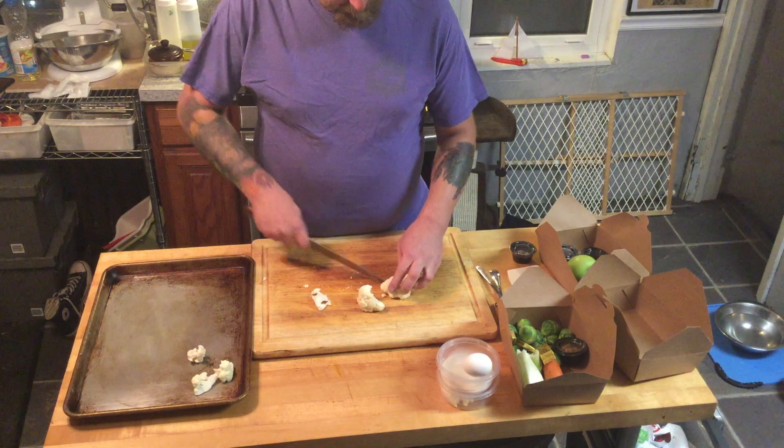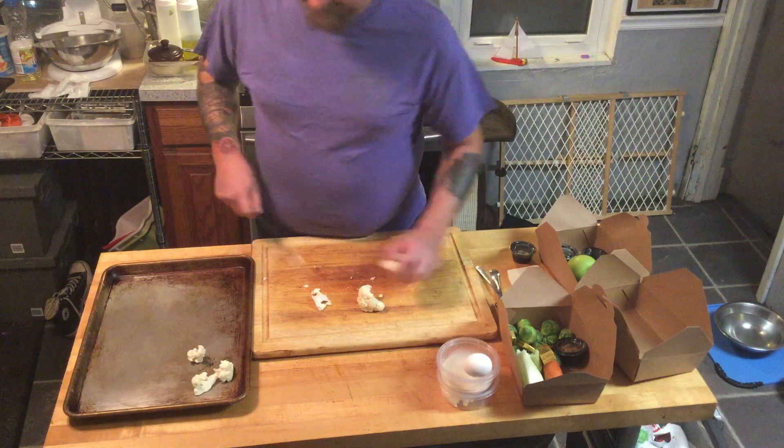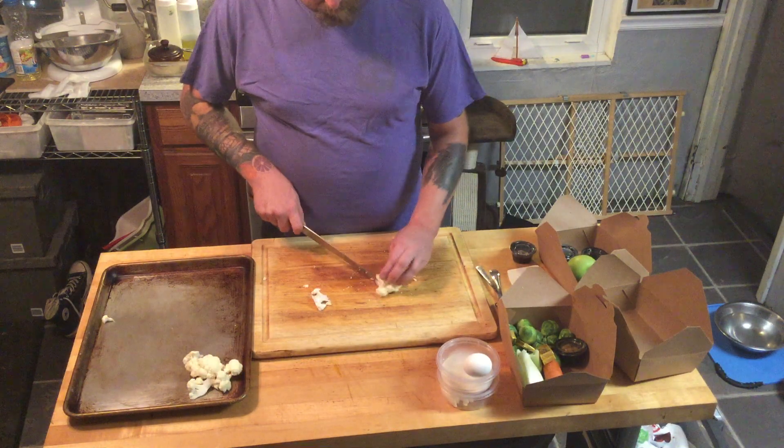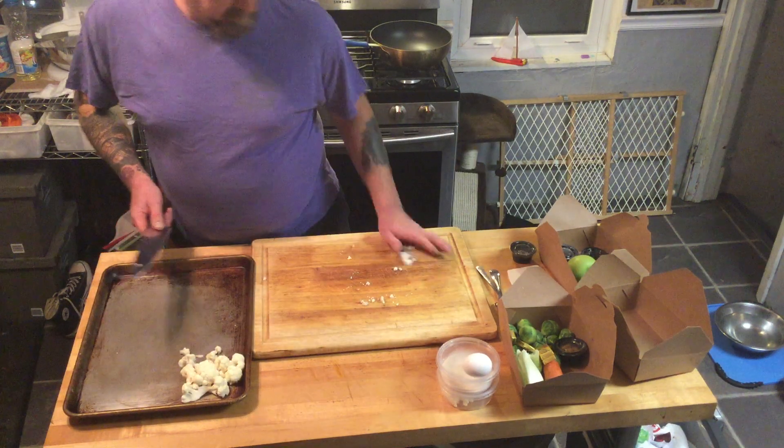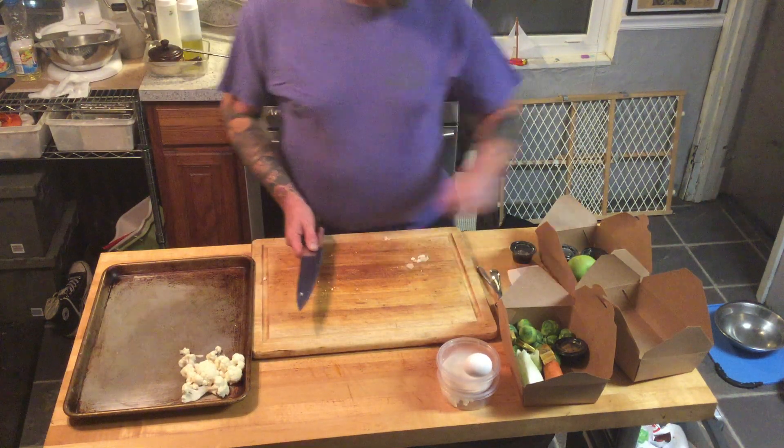Very versatile vegetable, very year-round. I love the flavor of it roasted — it really has a nice flavor and picks up a lot of flavors. I'm not a fan of making vegetarian meat-like items out of it.